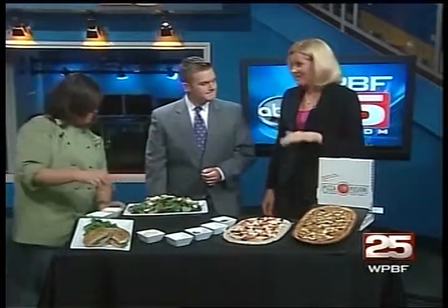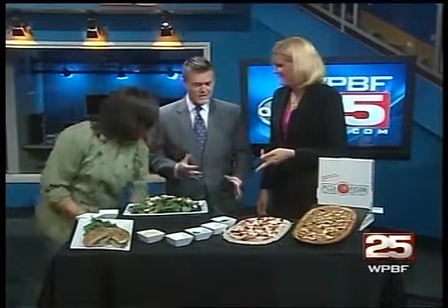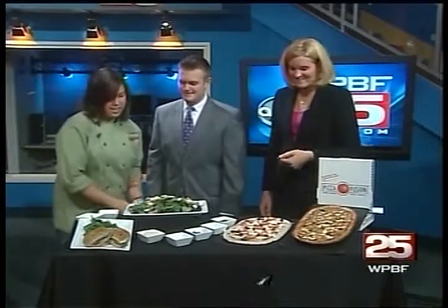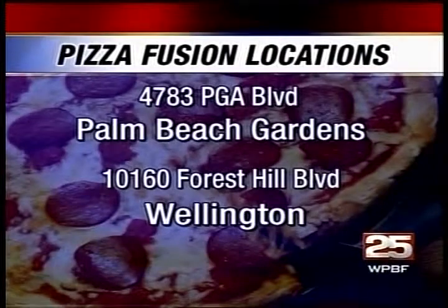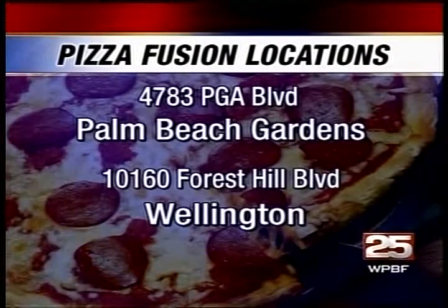Ashley, I have to say, I've had the Pizza Fusion. I love it, it's very good. You're missing out. And just to mention our sandwiches — this is a turkey club. We use antibiotic-free, certified humane raised turkey and bacon.